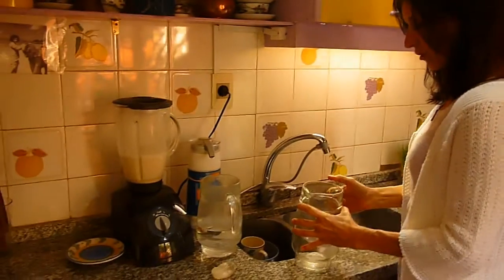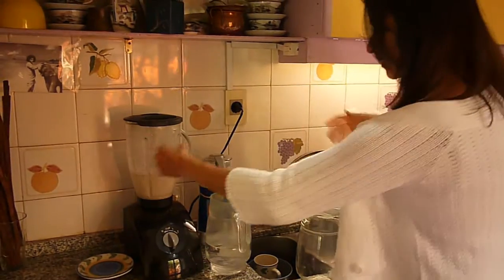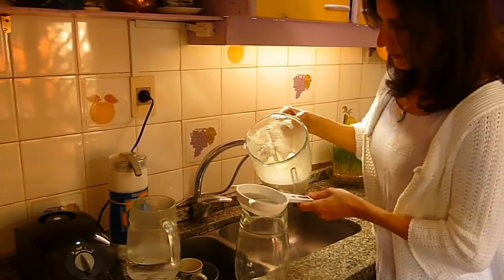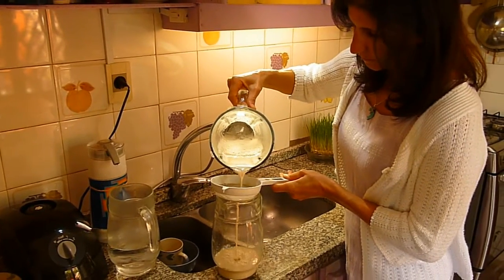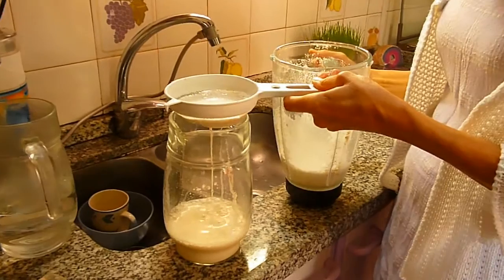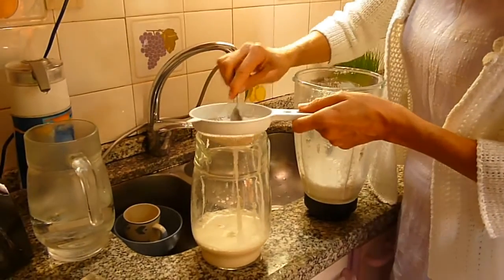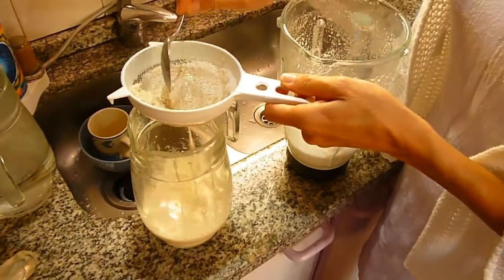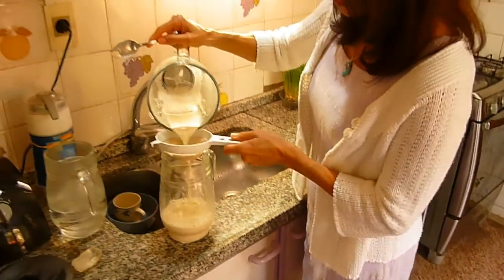Vamos a colar, tan simple como esto. Vamos a quitar la parte sólida y vamos a dejar pasar la parte líquida. Podemos ayudar con una cuchara. Esta es la forma más sencilla, sin necesidad de colocar un lienzo.